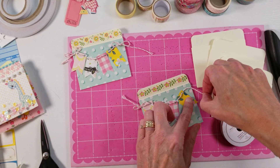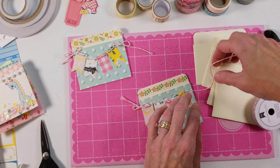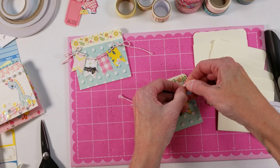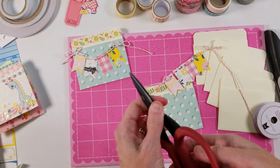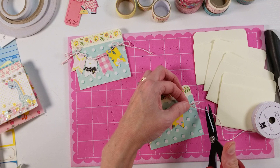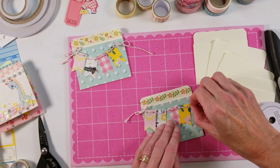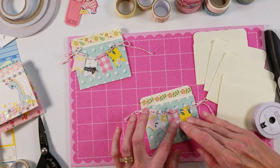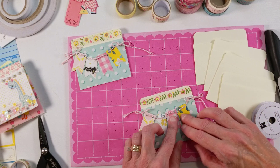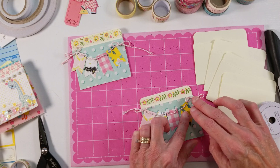I missed one of the holes, but we're just going to leave it like that — it'll be all right. I want to go ahead and tie the other end and then trim it, and then we'll place the little banner pieces on there. I leave this tail a little bit longer than the other side, just for fun, so it's not too perfect. Things really do look more natural when you just leave them a little bit imperfect.